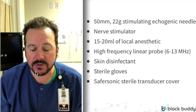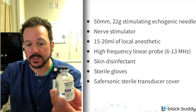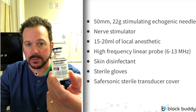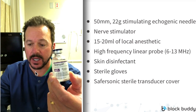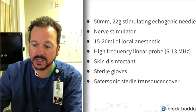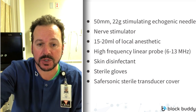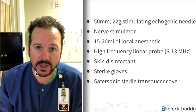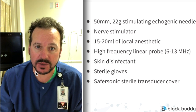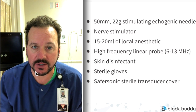We feel that this is the safest way to perform an interscalene nerve block — that peripheral nerve stimulator acts as an extra margin of safety when you're stimulating the nerves of the brachial plexus. Next, you're going to need 15 to 20 milliliters of local anesthetic. My preference is 0.5% Naropin. I'll take a 30-cc vial, add 10 milligrams of preservative-free decadron, draw up three 10-cc syringes, and usually use 15 to 20 milliliters of local anesthetic, with that extra syringe as a backup.